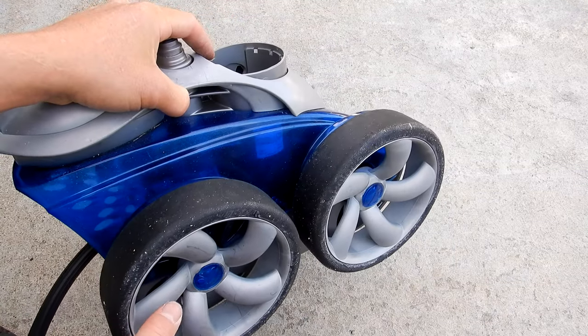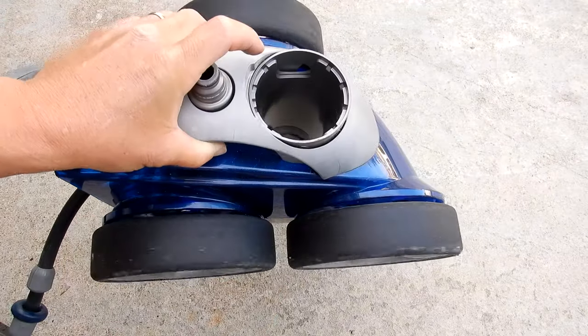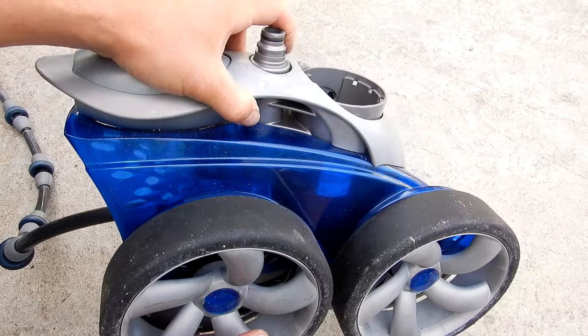The only other parts used were two bearings and one clip for the tail. With the tune-up kit, this cleaner is basically a brand new cleaner. That's the installation of the tune-up kit for the Polaris 3900 Sport.